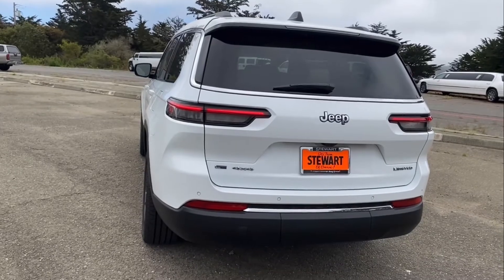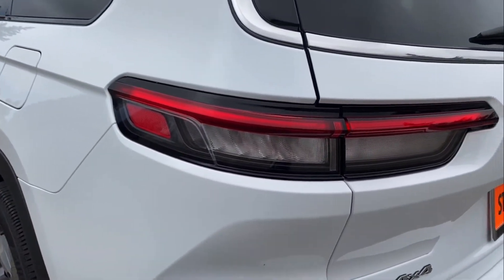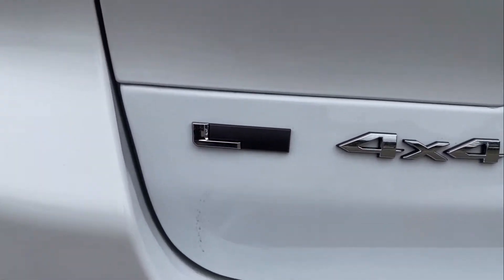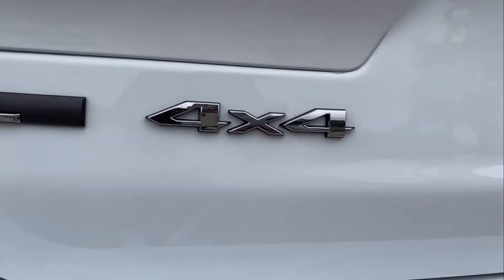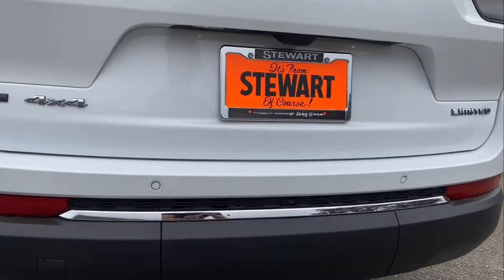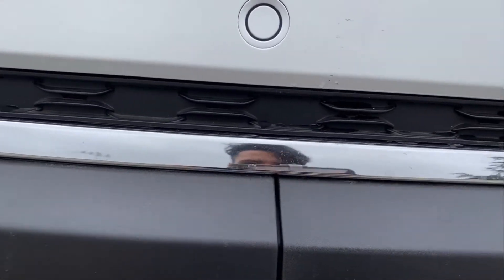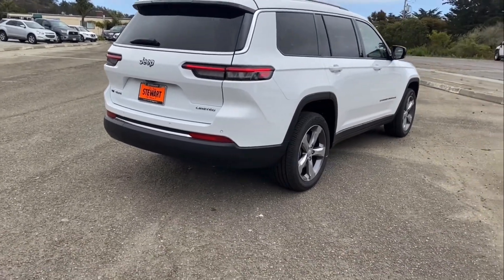A cool-looking back design and LED taillights, also redesigned. A couple of badges around, like the L and the 4x4 in chrome touch. A hidden tow hook behind this plastic. And pay attention to details — you have chrome even in the back under the sensors. It's absolutely beautiful.